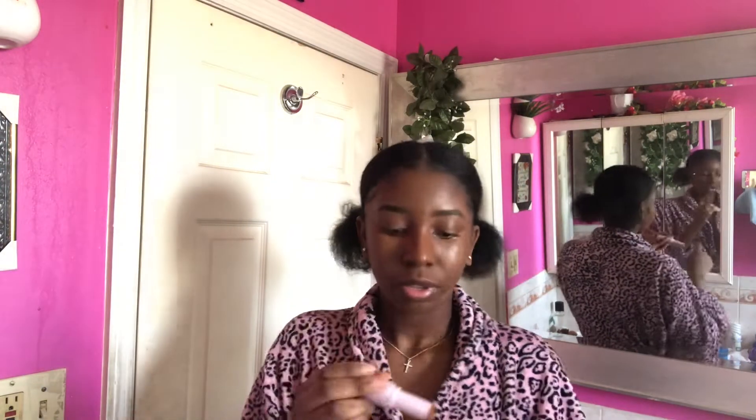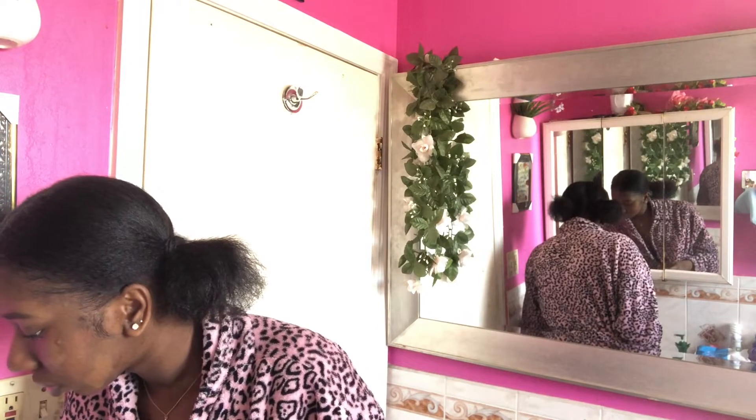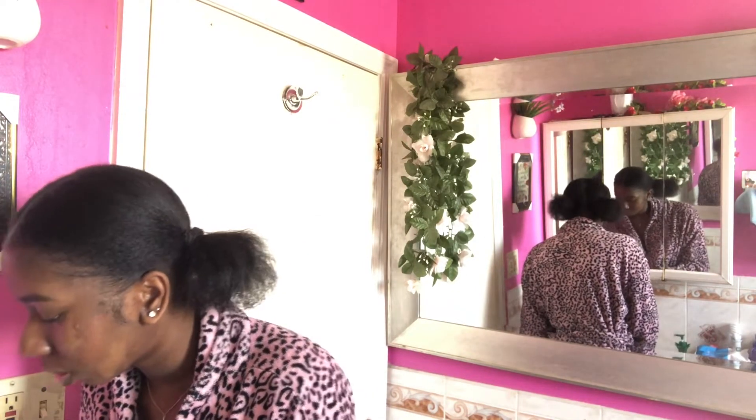I'm going to take this foundation stick for my contour — it's going to be on the darkest parts of my face. I have concealer and contour over here — not a lot — and some on my forehead. With this angled brush from BH Cosmetics I'm going to blend out the foundation, and this other brush from BH Cosmetics as well. I'm going to put powder over all of it, so it's okay that it looks like this right now.